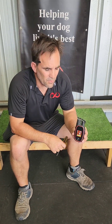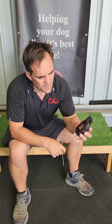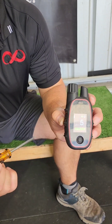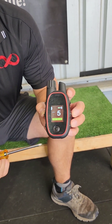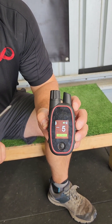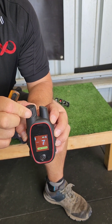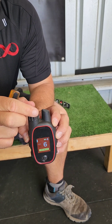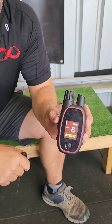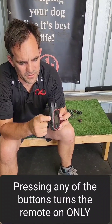We're going to do a quick tutorial on the canine transmitter by Martin System. It comes with four stimulation buttons, two on the left and two on the right. It also has a selector switch, a color screen, a large dial, and a small antenna. It's waterproof and shockproof.